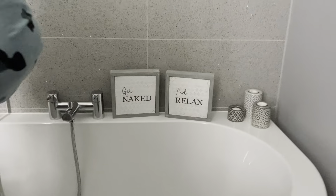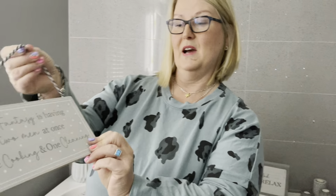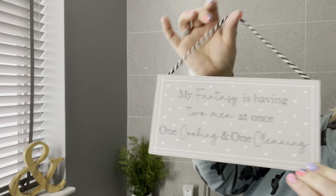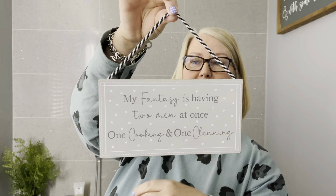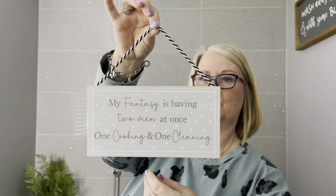Then we've got a little bit of kitchen humor — love this one. It says: 'My fantasy is having two men at once — one cooking and one cleaning.' This one has already been proving popular just from the little launch we've done so far.